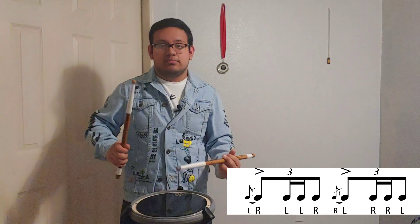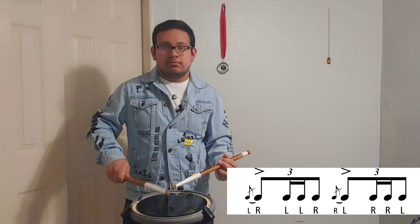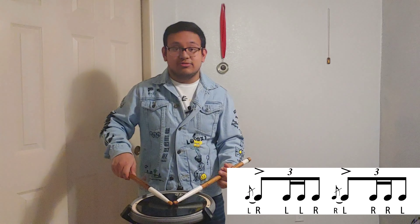Now do the same thing on the left hand, then put them together — it will sound like this. Make sure that the diddles are more legato; make sure you relax your fingers so that you can have a better stroke for those diddles. It makes it faster — it should not be tense like this.